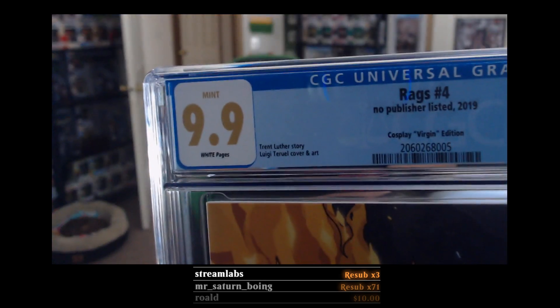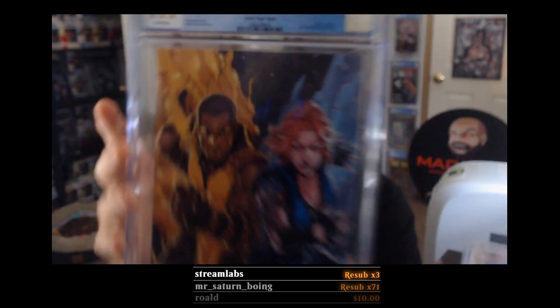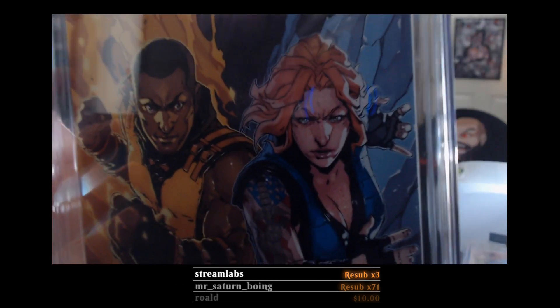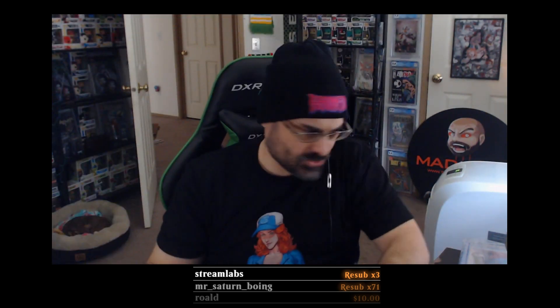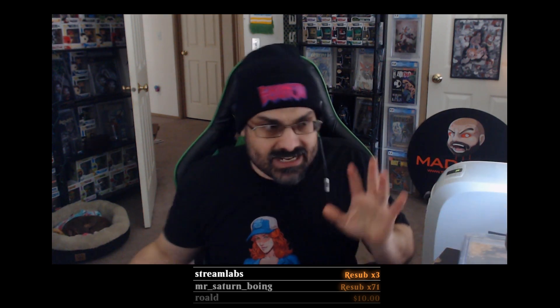Another 9.9 — soak it in! Look at that mint 9.9. Look at that cover. I thought for sure these would all be 9.8s — I did not expect 9.9s, let alone two 9.9s.